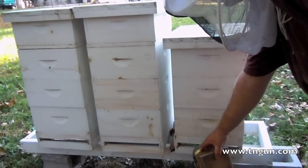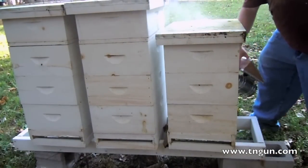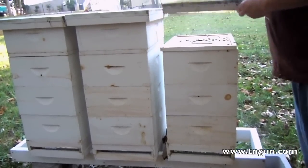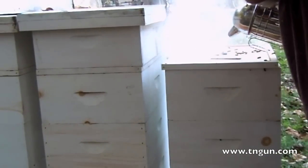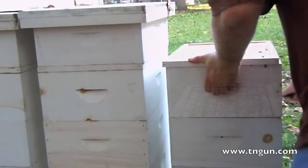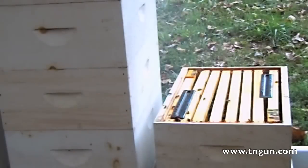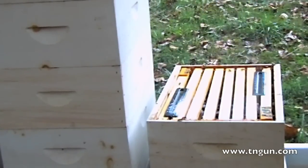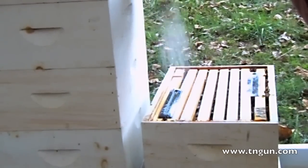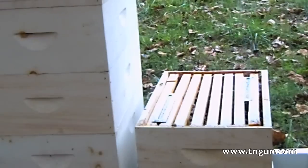Let's smoke them a little bit. We're going to break it up. What this does is it coats the bees with the sugar, which stimulates their grooming and it coats the bottom of the mites' feet so they don't get good purchase.